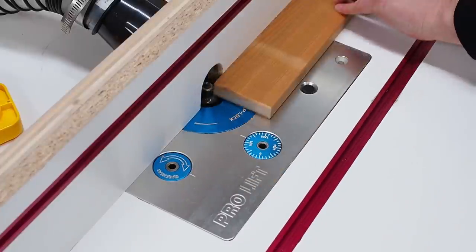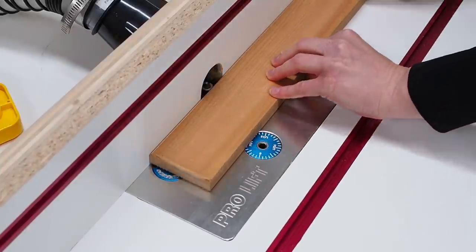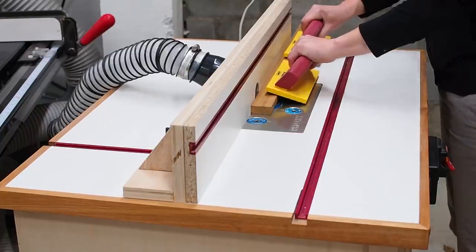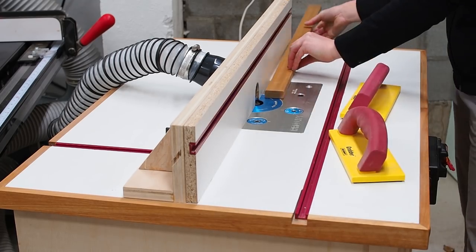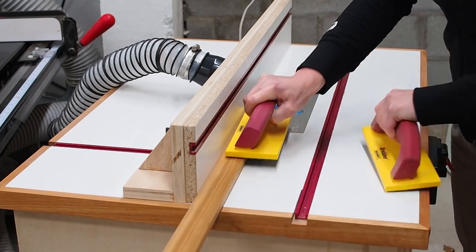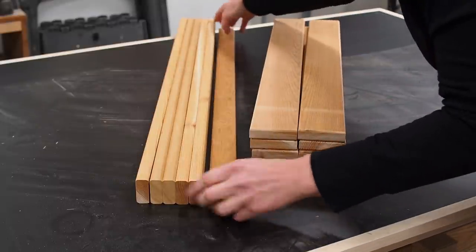It also helps stabilize the board and hold it perpendicular to the fence. After doing all of the ends I moved on to rounding over the long edges. I did the same for the thinner boards, this time using some push pads to avoid getting my fingers too close to the bit. When all is said and done, all of the edges are round and smooth and it just looks a little more polished and professional.